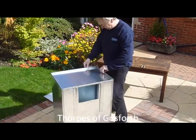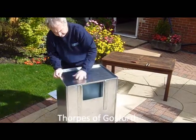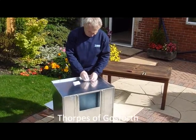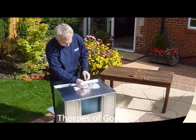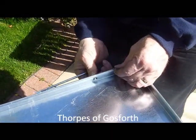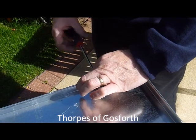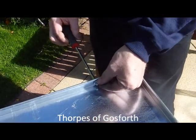Secure it in place with all the nuts and bolts provided. You may wish to use the pair of pliers to hold the nuts while you're screwing up tight.